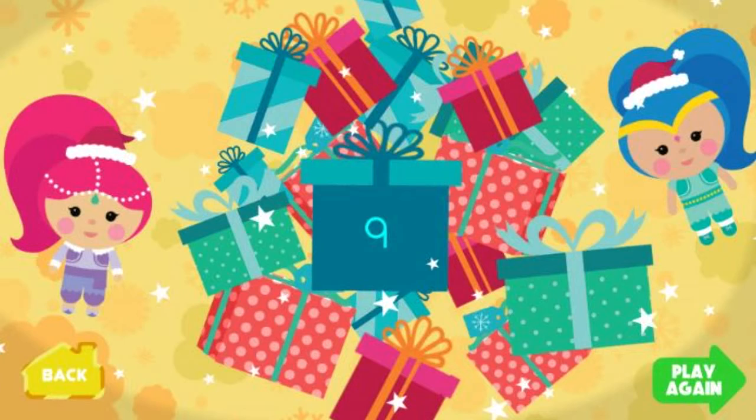Look how many presents we wrapped! Now they are ready for Santa to deliver to all the girls and boys! Click here to go back to Santa's workshop to help another friend! Click here to wrap even more toys!